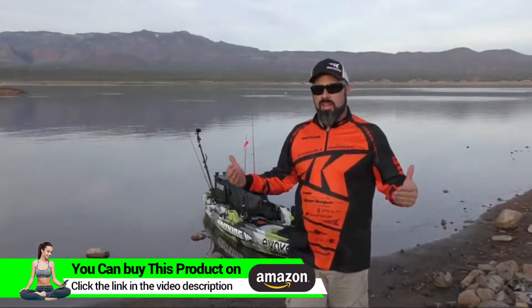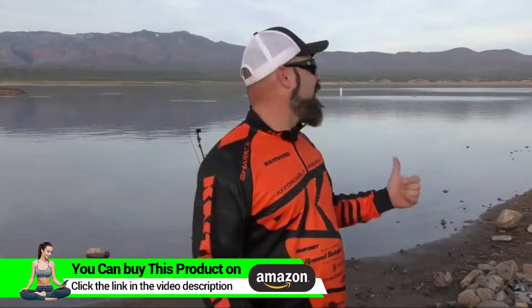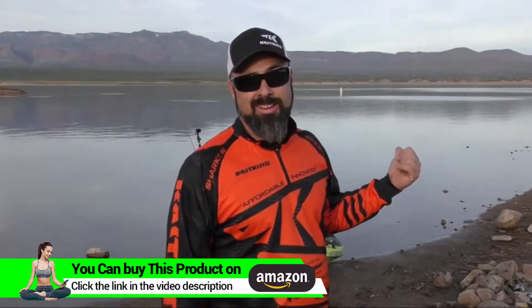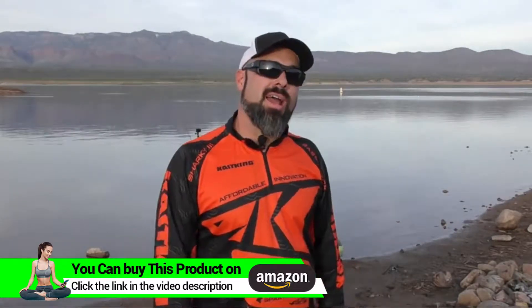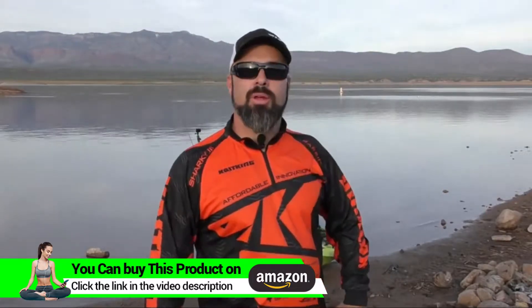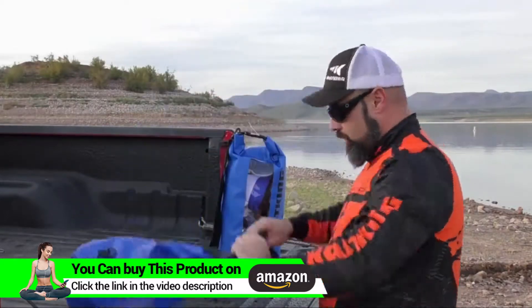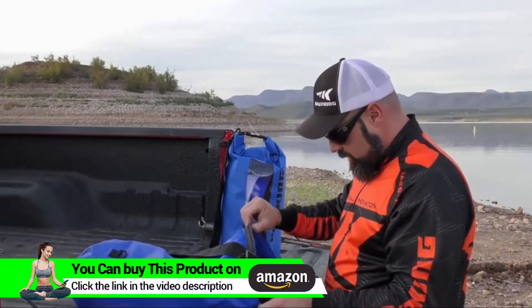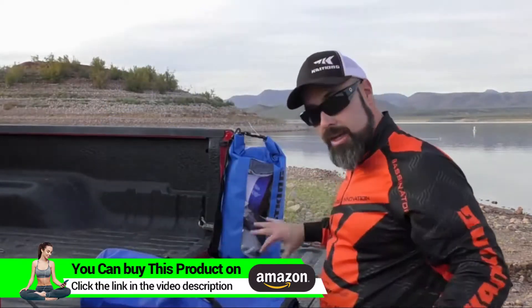The sun is setting. I've been out on the water for about three hours now, and I've been dragging those waterproof dry bags behind the kayak the whole time. Let's pull the kayak up and open up some dry bags — unroll, unroll, unroll — and let's see what we've got.